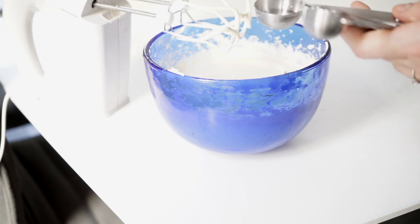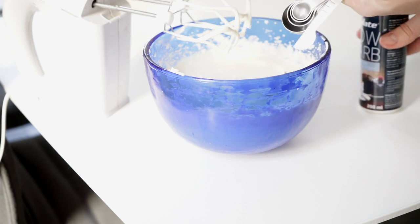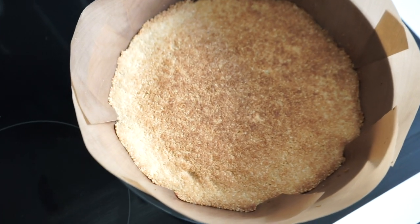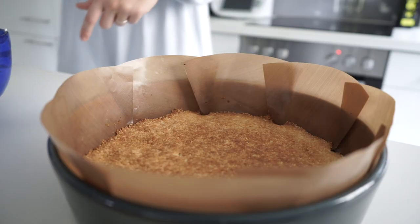I'm going to use half a can for the first time. It's ready, so we need to do it for 10 minutes. Let's do it.